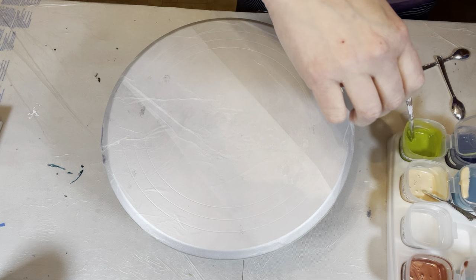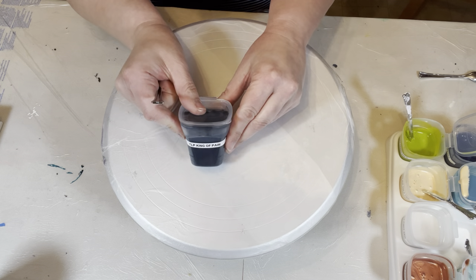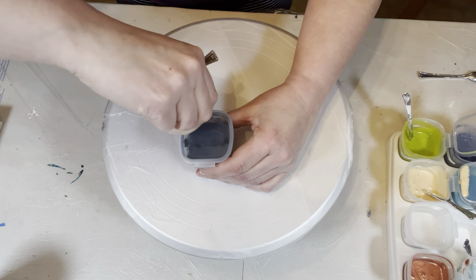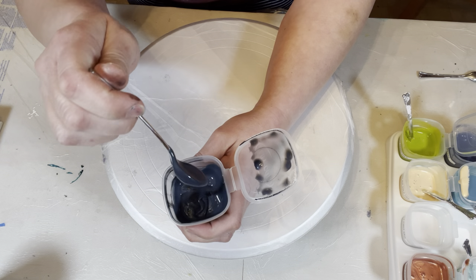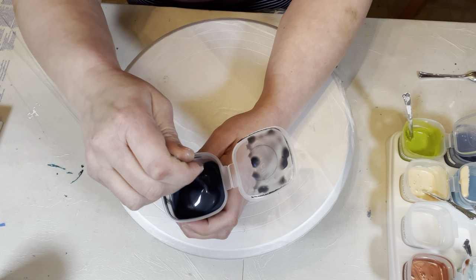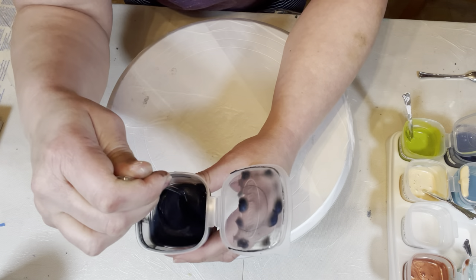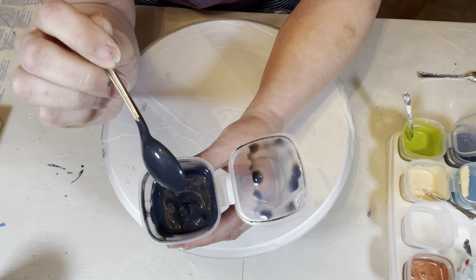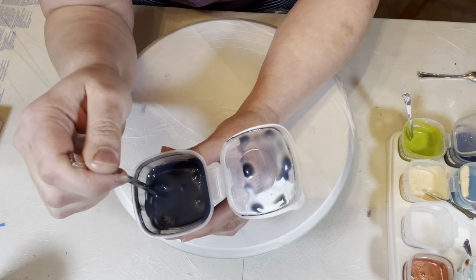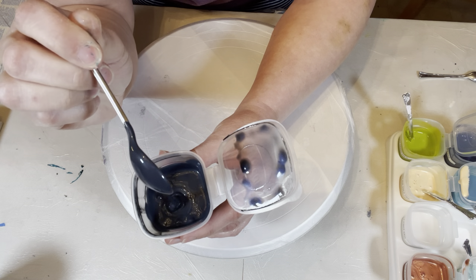I also have King of Pain, which is their version of Payne's Gray. Just mix it lightly to make sure it's all even and smooth. It's a very deep dark blue-gray color.